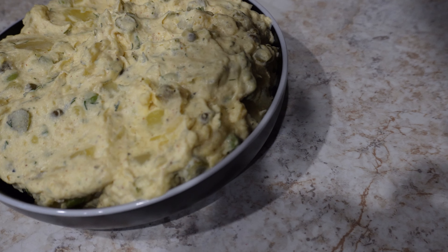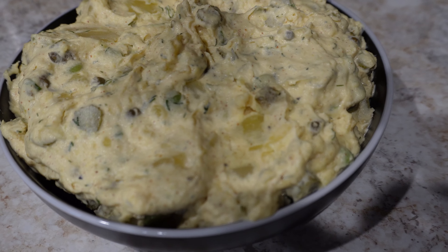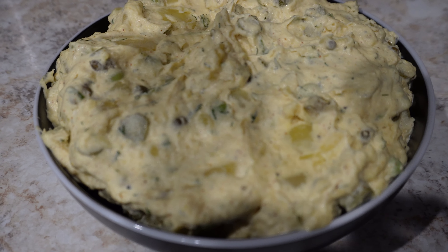I'll show you my secret to my famous potato salad. The ingredients might be shocking, but it's delicious.